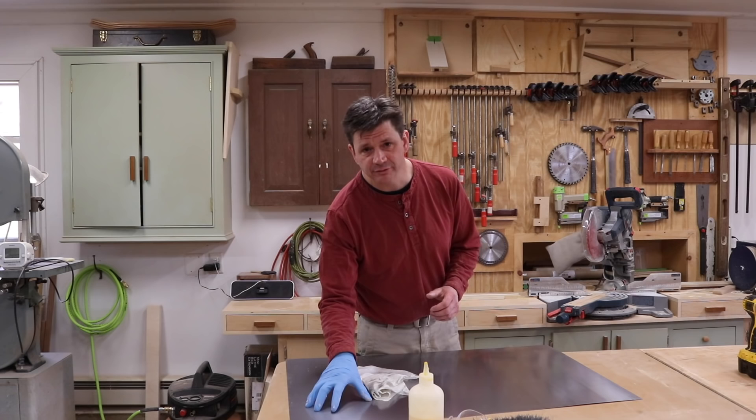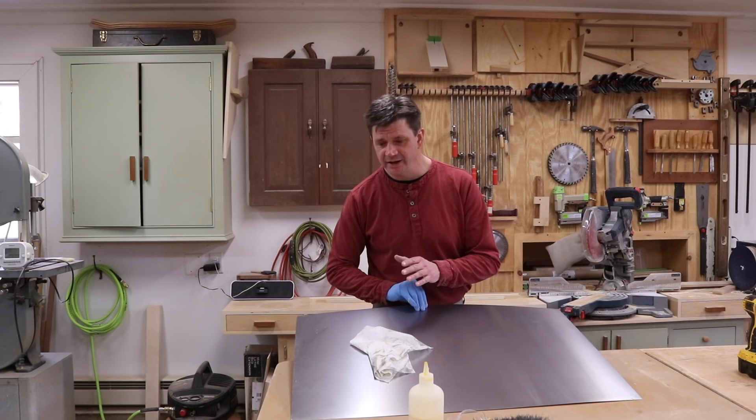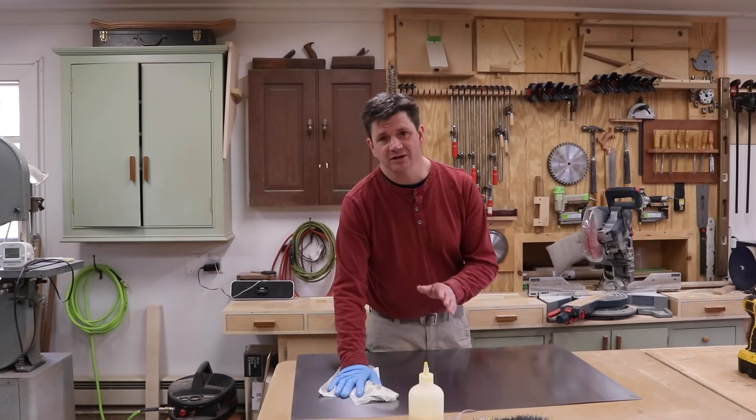This was $19. It's 22 gauge steel, and the first thing you want to do is clean the steel with a little paint thinner because the steel comes with an oily residue on it.